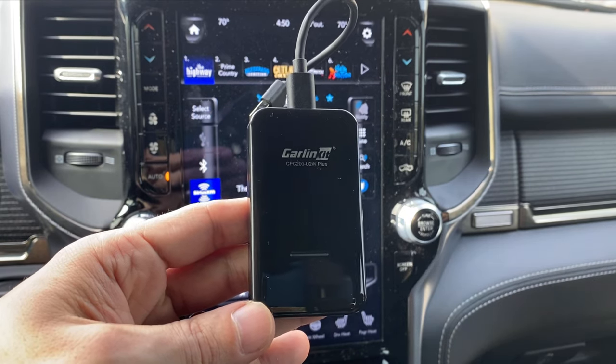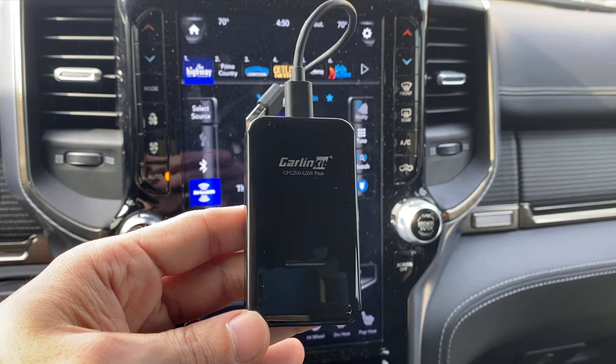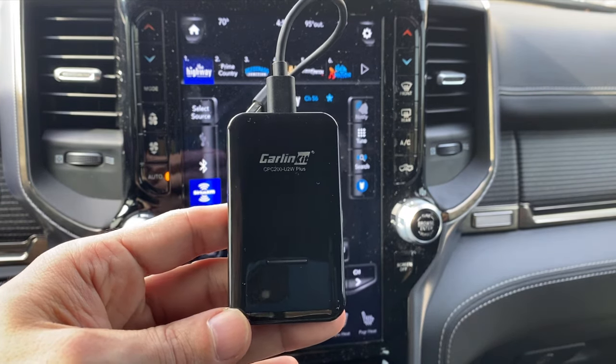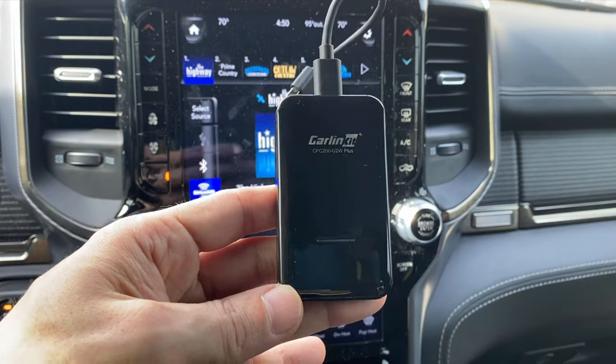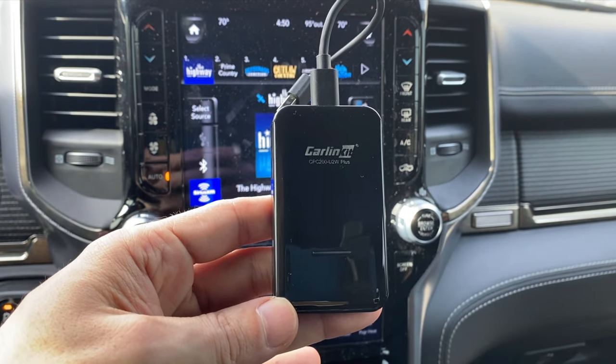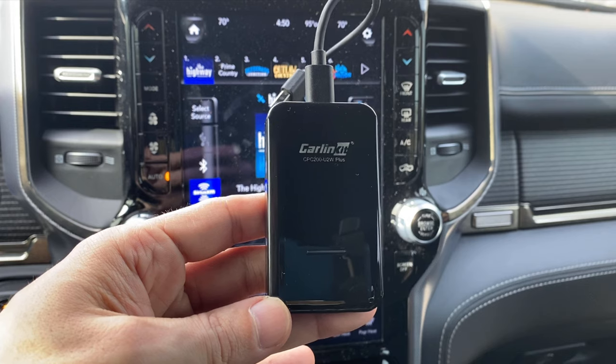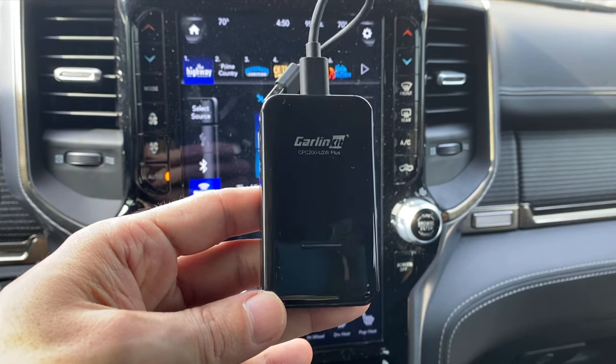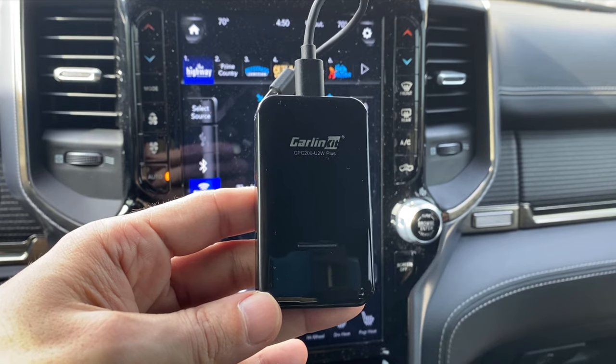Once I got it all set up, I haven't had any issues with it. The only issues I've noticed are a tiny bit of lag from when you actually push a button on your iPhone or your car steering wheel. It's noticeable but not enough to be annoying. It's not an immediate response like you would get with wired CarPlay, but again, not a huge issue.